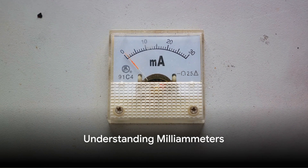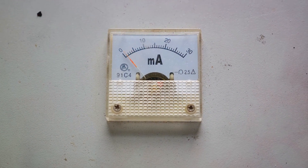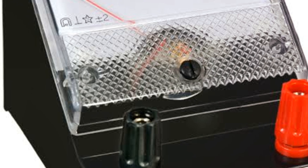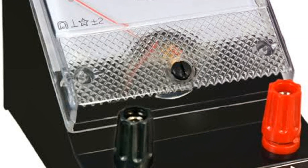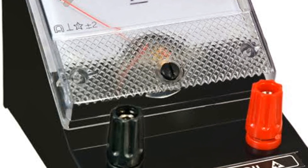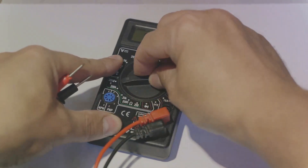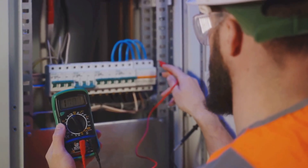What exactly is a milliammeter? A milliammeter is a handy little device used for measuring small electric currents. In fact, it's perfect for currents too small to be accurately measured by a standard ammeter. It operates on the same basic principle as an ammeter, but it's designed to read currents in the milliamp scale. What's a milliamp? It's simply a unit of electrical current — one ampere is a thousand milliamperes.